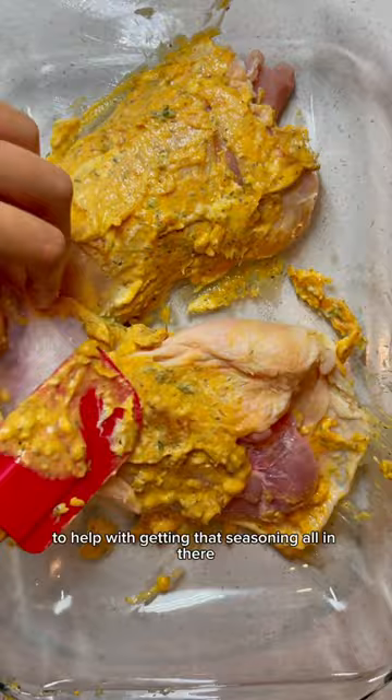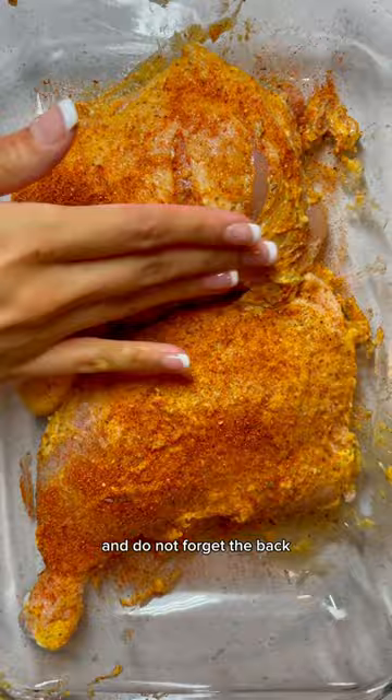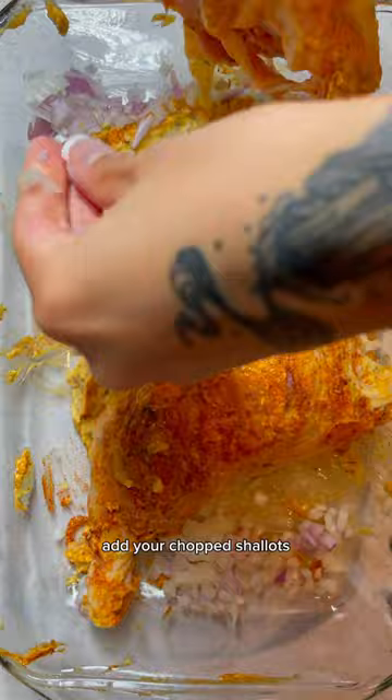Adding that compound butter inside of the skin as well as outside — and do not forget the back. You want to rub that in thoroughly. Then just add a little bit more of your chef seasoning and add your chopped shallots as well as your white onions.